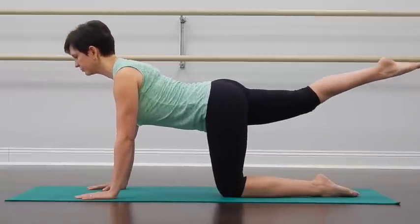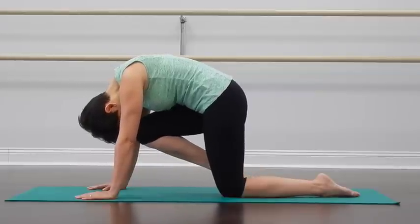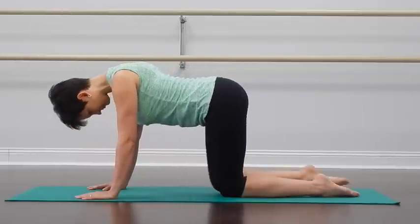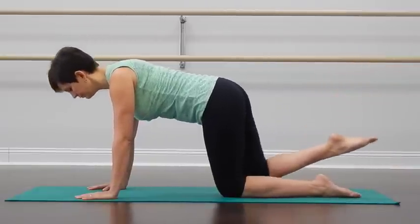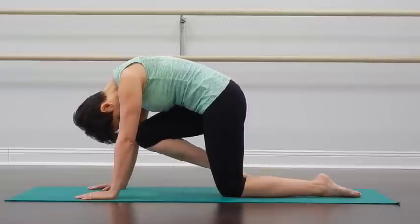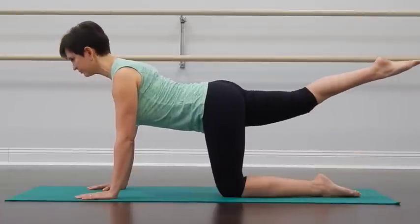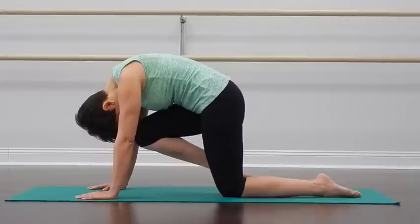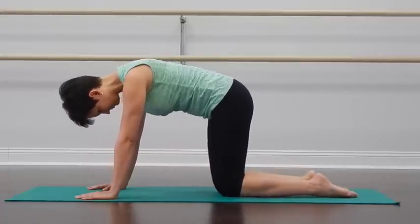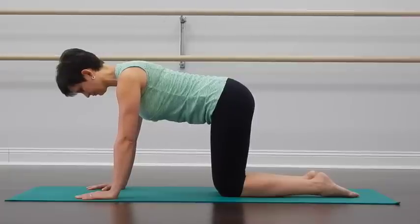Continue with that two more times. Inhale, extend the leg back, lift the chest, and exhale, curl the leg in, rounding your back. One more time, following the rhythm of your breath. And then whenever you finish, place your knee down on the ground. We'll shift our attention to the other side.